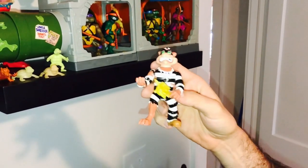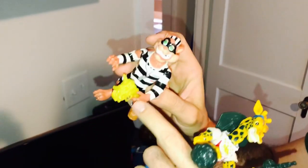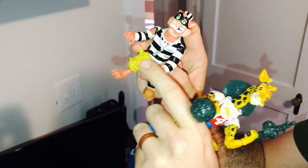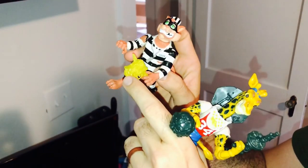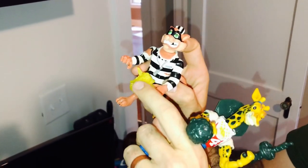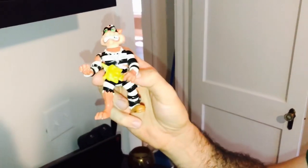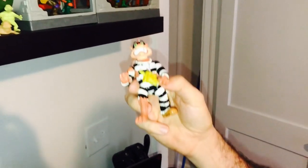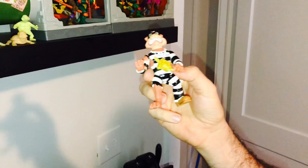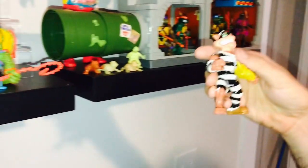Yeah, $500 bucks for this guy. This accessory I have for him is actually a reproduction. Anybody with any kind of credibility, if they reproduce a weapon for you, it won't be the original color — you can see it's translucent and glittery, so that way you know. How much would it be worth if he had the original accessory? If he was loose with all his accessories, he'd probably be about $800 or $900. So just this little gun right here would cost you at least $100 to $150 if you were buying it separately. Just him by himself is worth $500 right now.